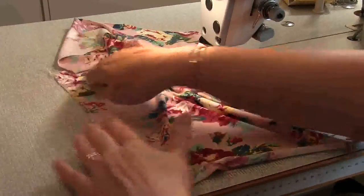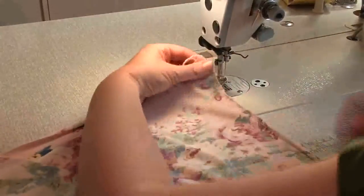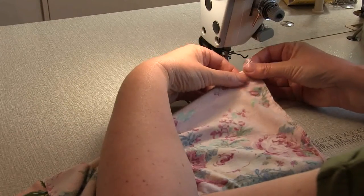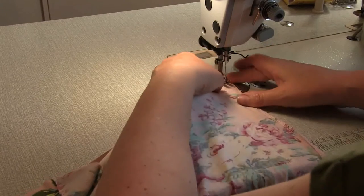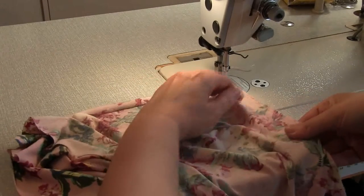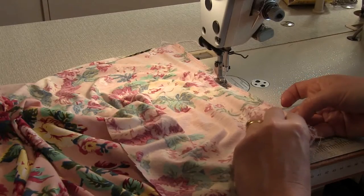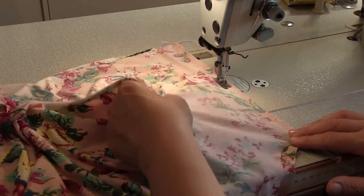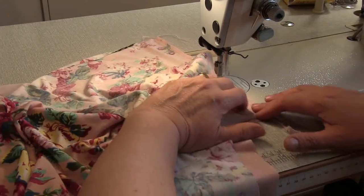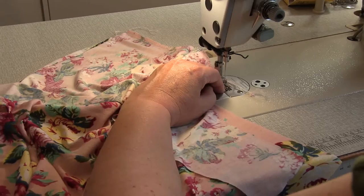Now we're going to stitch in the other seam. This one's very straightforward because we can do a centimetre allowance the whole way — we don't have to worry about leaving an opening in this side. Just match those seams. It's up to you whether you want to sew from the armhole to the hem or the hem to the armhole. Remember to back tack at the beginning and end, and make sure all the raw edges are even. Feel free if you don't like the right side being on top to reverse everything and leave the gap in the left side instead.